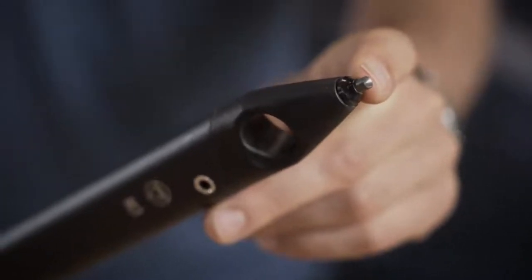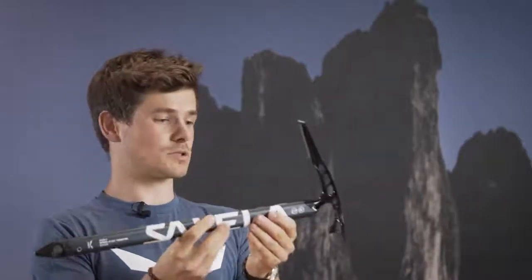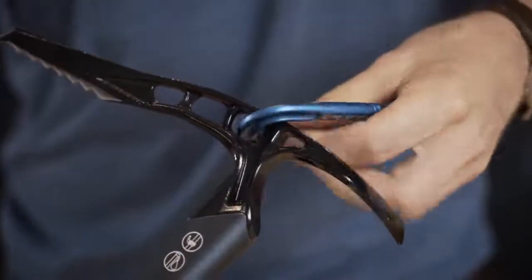Thanks to its geometry the grippy carpet tip provides traction up to very high angles. Also the edge is sharpened so it's great for cutting steps, and the ice axe comes with holes on the bottom and the top so you can clip a carabiner to it.